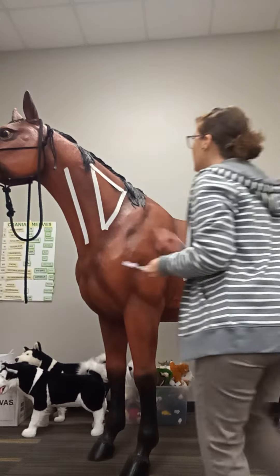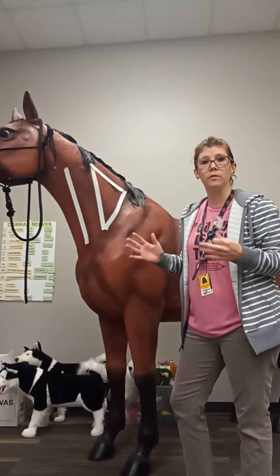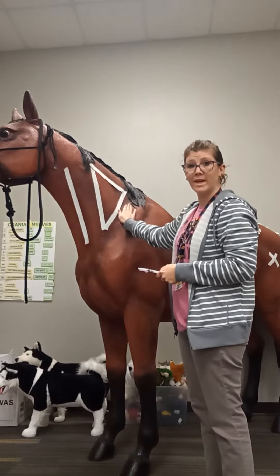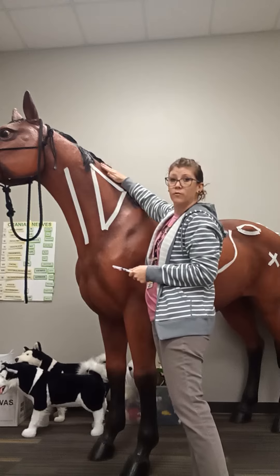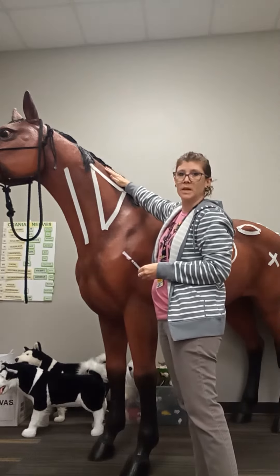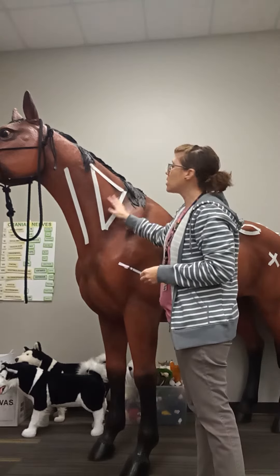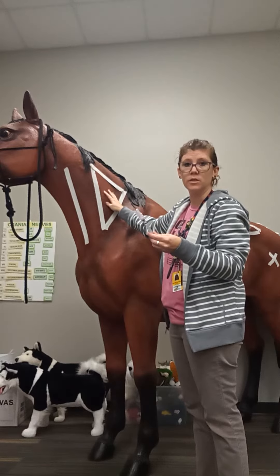You can see we have this outlined area that we're going to go for. In real life you won't have tape on your animal, but you go a hand width in front of the shoulder blade, a hand width from the mane — from what's called the nuchal ligament — and then a hand width from where the jugular vein is. This triangle area is where we give our intramuscular injection.